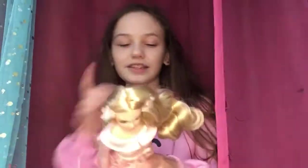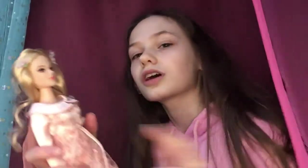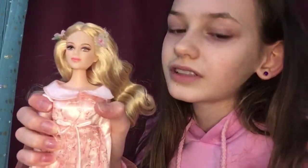Here is Aurora. Her dress is beautiful. They didn't do quite as good of a job on Elle Fanning's face, I think, but they still did a pretty good job. It looks pretty much like her face. I think they did a pretty good job on her face even though it's not as good as they did on Angelina Jolie's.